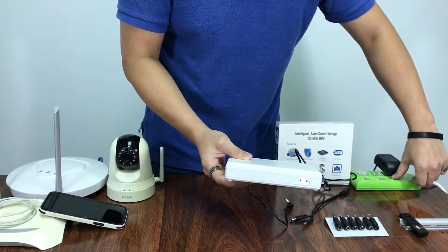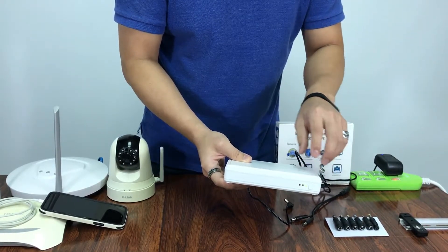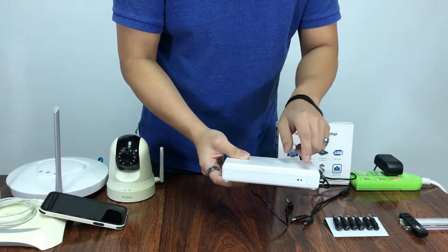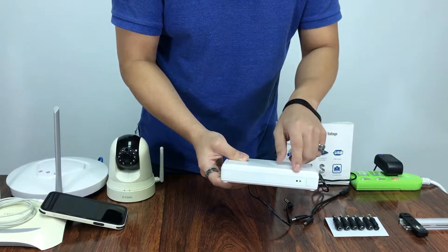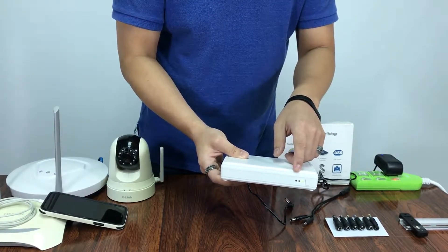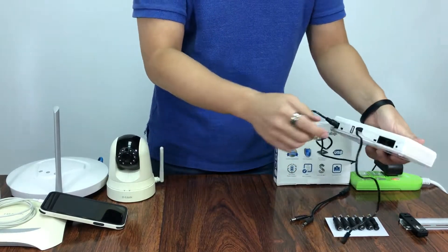Now if the AC comes back, it will turn green. If the device has any problem, then the red light will give you a fault signal. Under this circumstance, you can use the reset button.